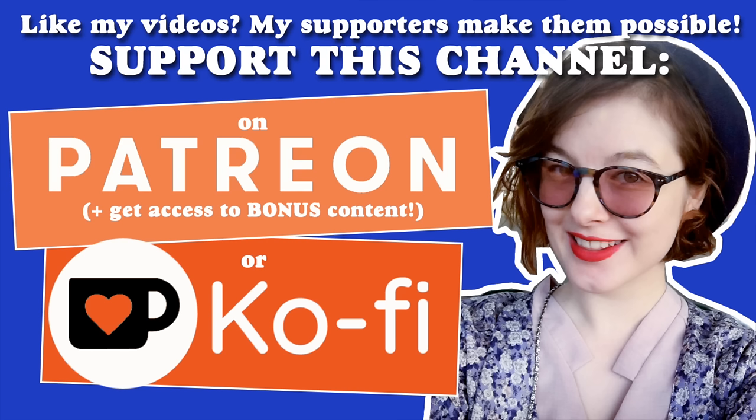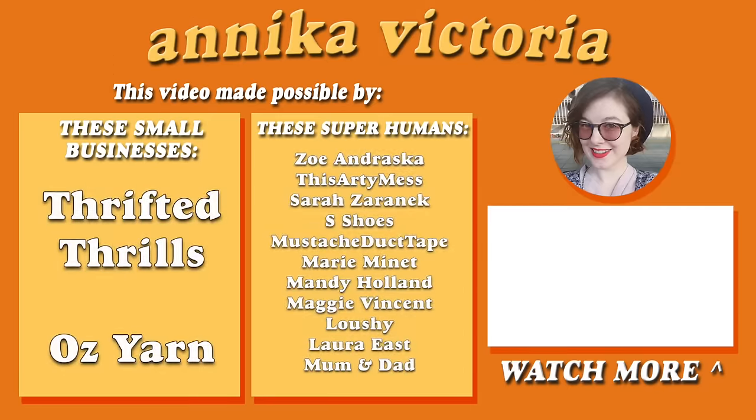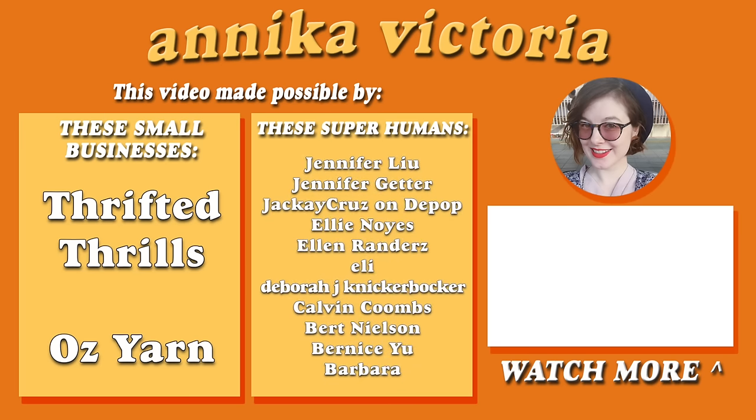I'll see you soon, and stay crafty everyone! Thank you so much to the 600 Patreon supporters, the superhuman producers, and the small brands who are all a huge reason that I can make these videos available to hundreds of thousands of you for free! If you've learned lots from my videos, or if it's just the kind of stuff you want to see more of in the world, consider supporting me on Patreon.com/AnnikaVictoria as a member, or for a one-off contribution, go to ko-fi.com/AnnikaVictoria. Your support means the world!